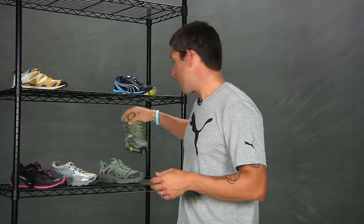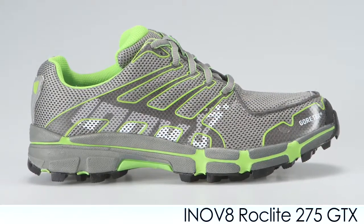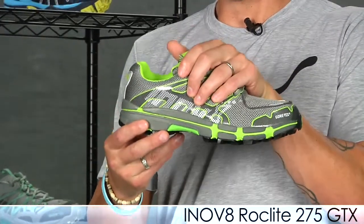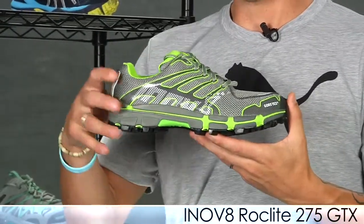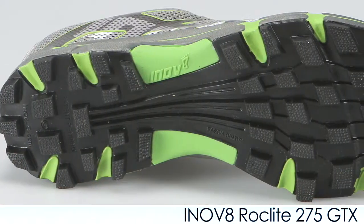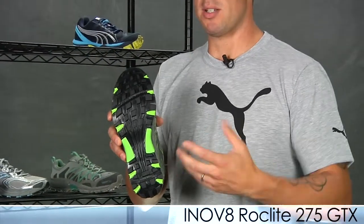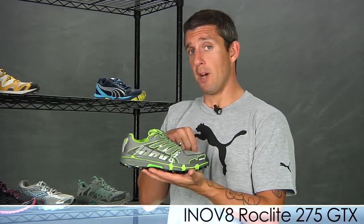Also from Inov-8 we have the 275 Gore-Tex. It has a full Gore-Tex upper so it keeps the foot nice and dry, especially if you run through puddles. They use welded overlays on that upper to keep the foot secure, and since it's designed for women it's a bit narrower. This is for the neutral runner, so it has nice cushioning. They also use an aggressive lug outsole design that's really sticky and tacky, providing great traction in wet or dry conditions — it can really stick to rocks coming out of puddles. This is the Inov-8 275 Gore-Tex.